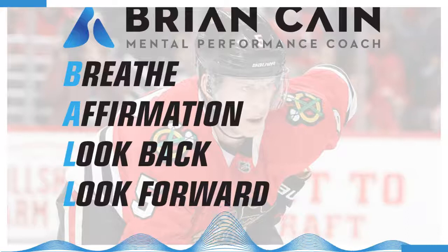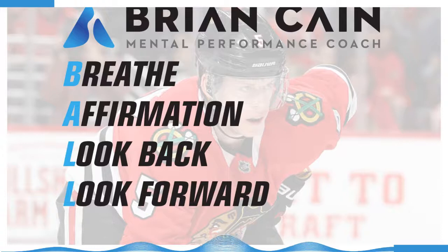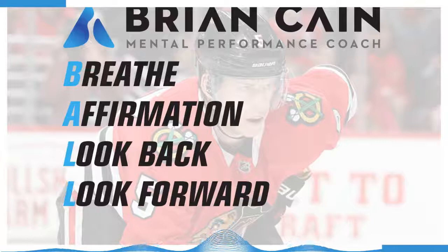Fix your eyes on a spot in the field of vision in front of you and focus on that spot. Now let your eyes gently shut. As you inhale, breathe nice and deep through your nose for a count of 6. Hold for 2. And then exhale for 8. In for 6, hold for 2, exhale for 8. One breath at a time.